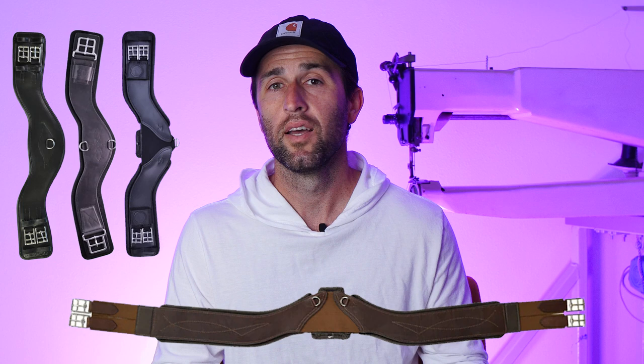In today's video, we're going to be covering the pros and cons of contoured girths. Contoured girths have gained quite a bit of popularity in the last handful of years, so we're going to look into some of the benefits and some of the drawbacks of using this type of girth.